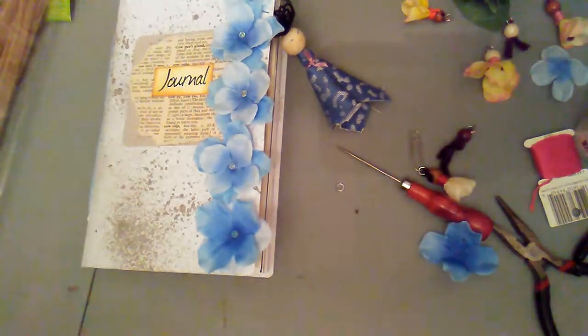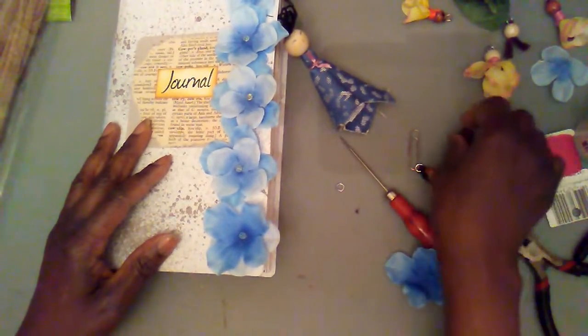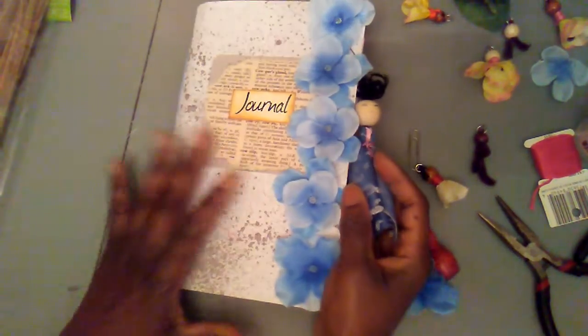Hey guys, this is Aisha at Young's Paper Creations. Thank you so very much for visiting my channel. I have before you a lovely embellishment idea.